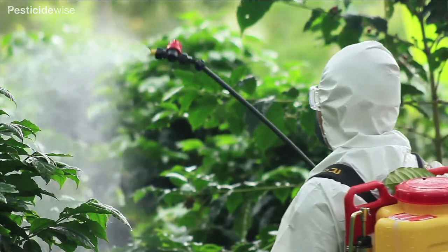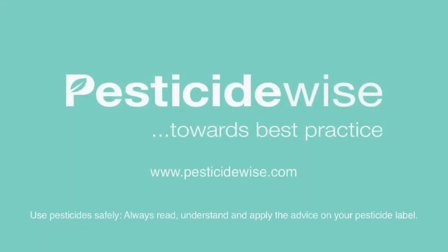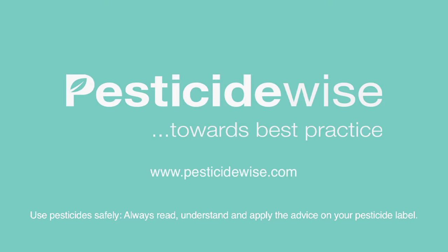Take care to protect yourself as well as those with whom you work. For more information about using pesticides and which PPE to use, visit our website.